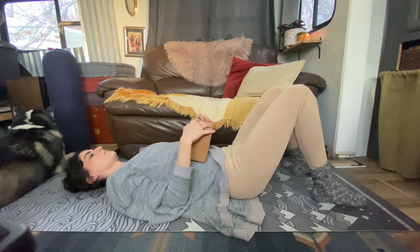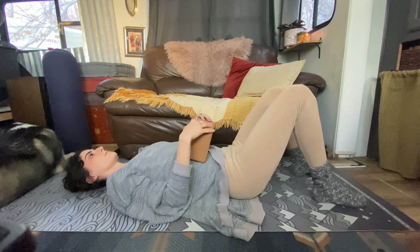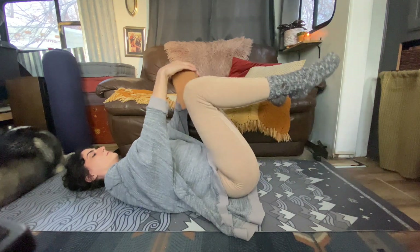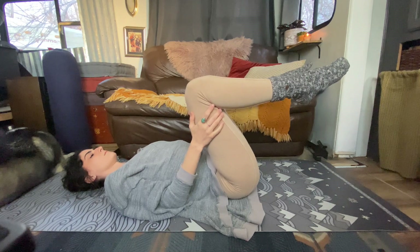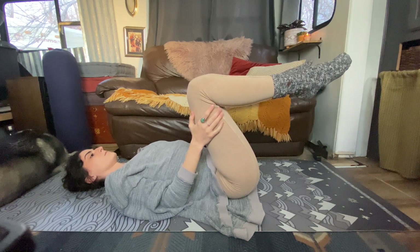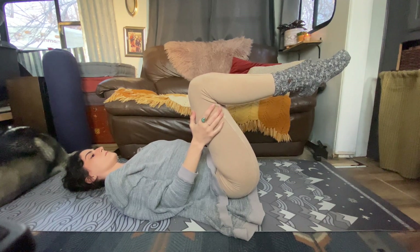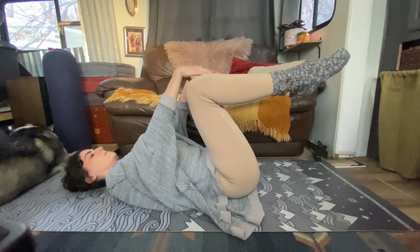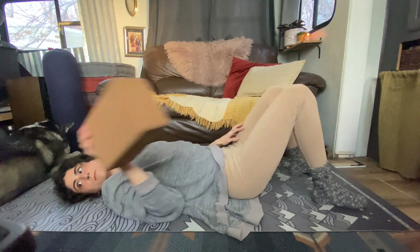Keep squeezing and relax. Breathe. And last time, prop between the thighs. Squeeze the knees together. Breathe as you need to. And relax. Set your prop to the side.